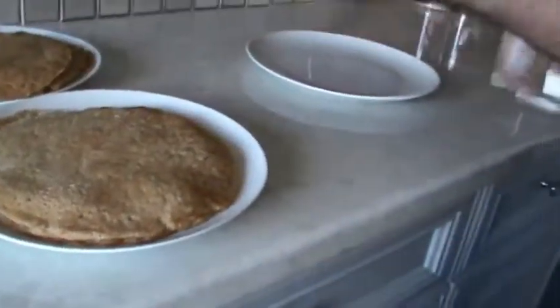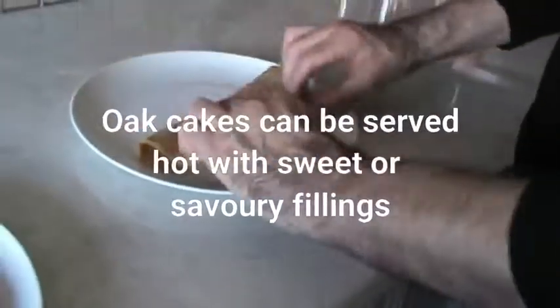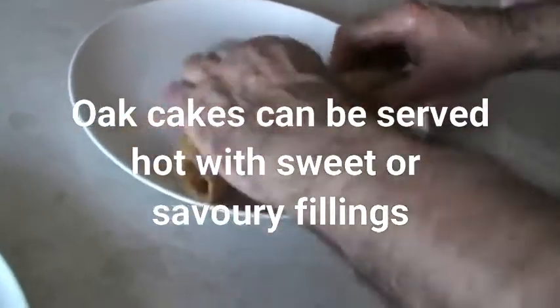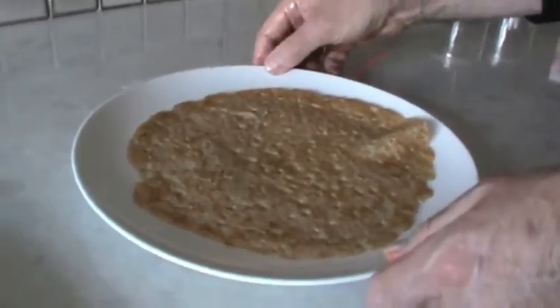So this is what the final oat cake looks like — it's quite flexible. What you can do is fill it with savoury or sweet fillings, and you can fold it and heat it up, or you can roll it. So it's a very versatile snack. And that's it — the Staffordshire oat cake.